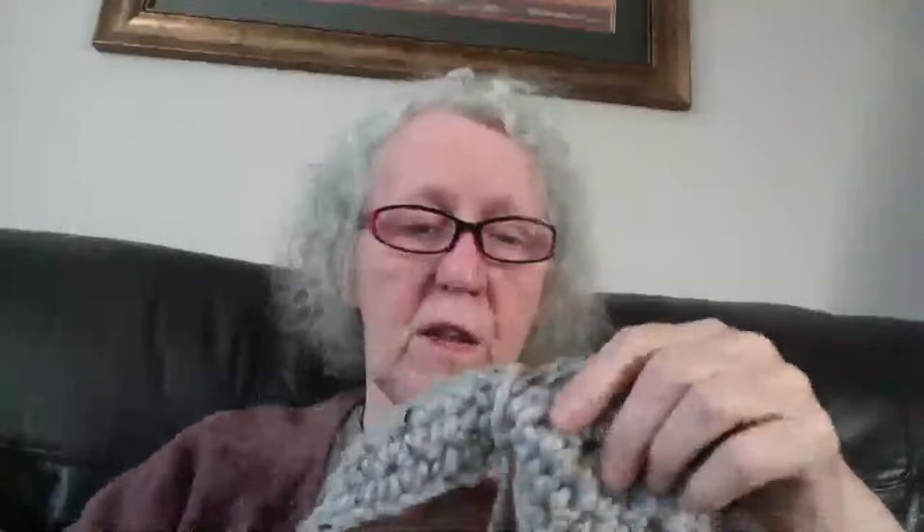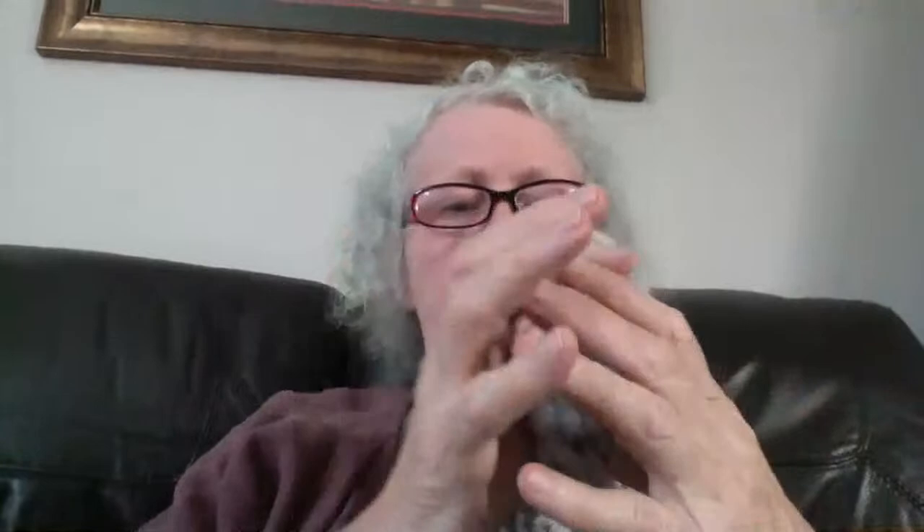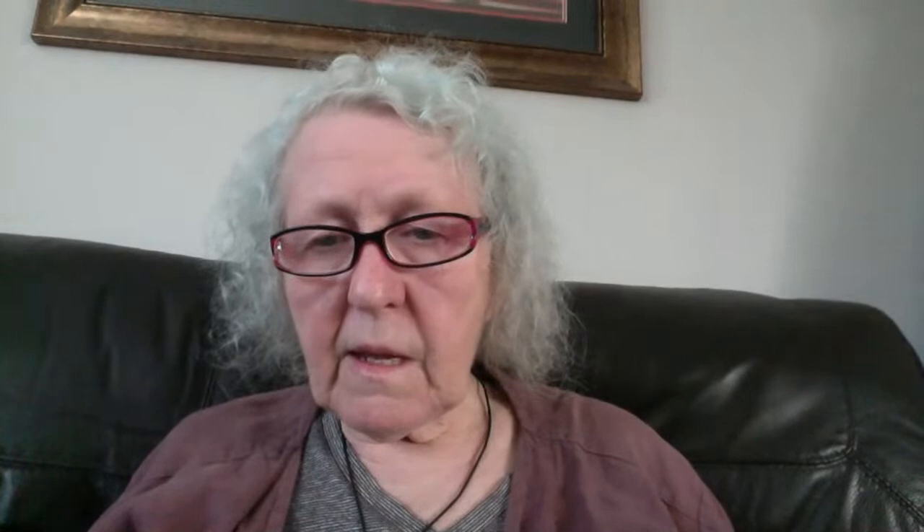I also have headbands with twists in them made with a finer yarn on my blog. You can also wind the yarn around to make a twisted style — more like the twisted ones. For Christmas you could make a matching set: the headband and the Short and Chunky Fingerless Gloves — there are left and right-handed tutorials for those — that would make a super present if the gloves and headband match.